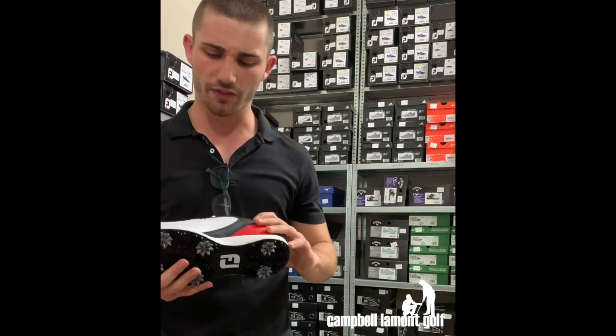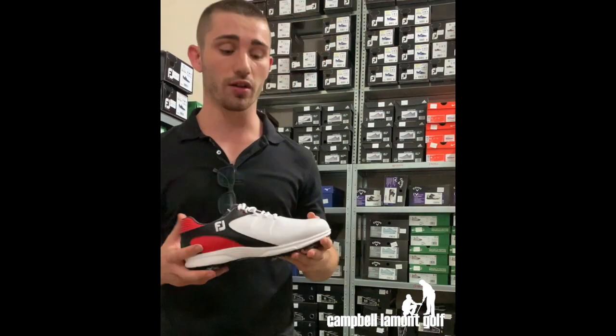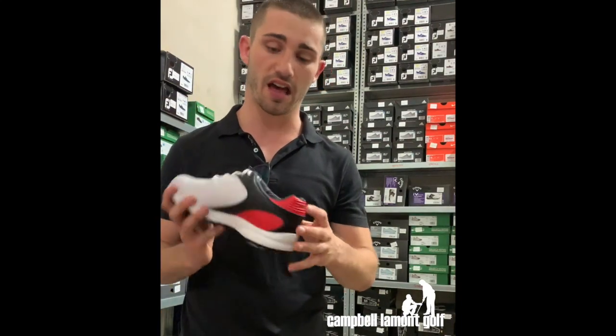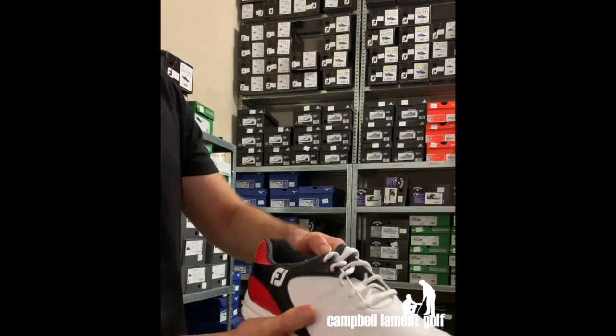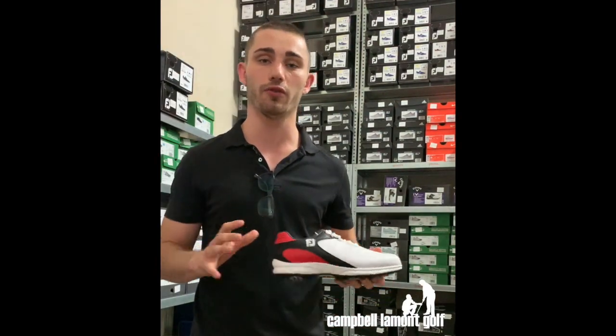They have a modern athletic look and come complete with a full leather upper that has a one-year waterproof warranty. In addition to this, FootJoy this year have introduced a new soft collar feature which hugs the foot, not only giving complete comfort but complete stability during the golf swing.